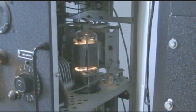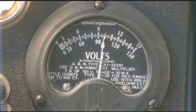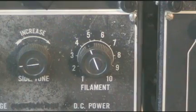This will bring the filaments on in the transmitter but no DC voltage. We'll check to make sure our filament voltage is at 10 volts. If it isn't, there's a rheostat to adjust that.